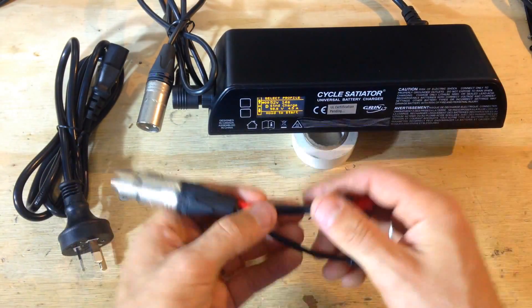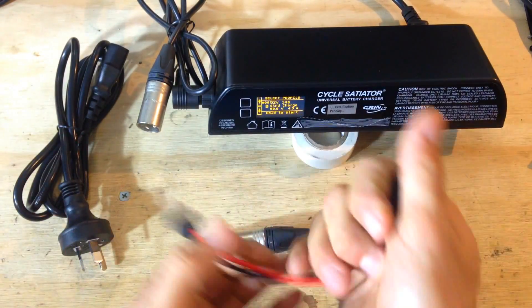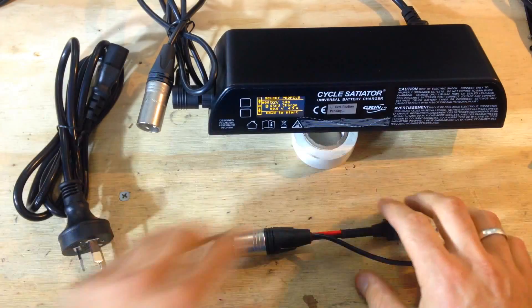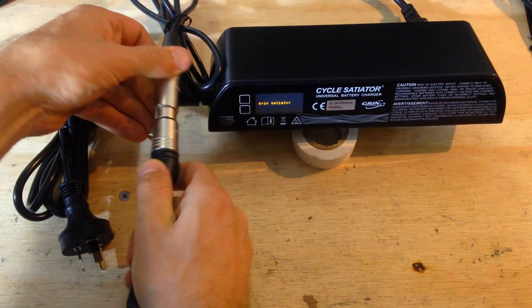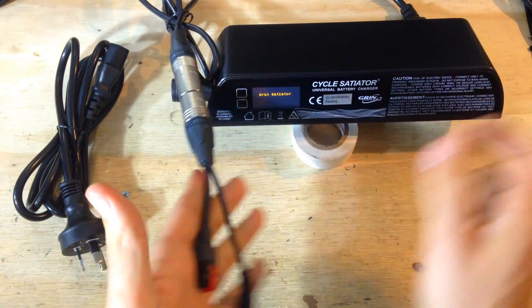With the Anderson connector, you might just get an adapter — it's pretty basic, and I'll be showing in a different video how to make your own adapter. This works for dolphin batteries and some frame-mount batteries.